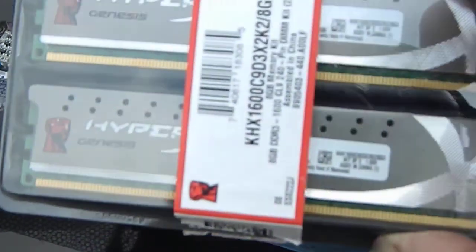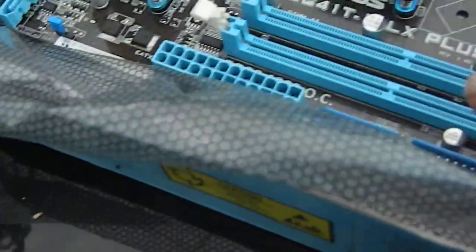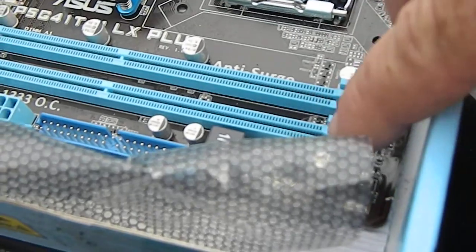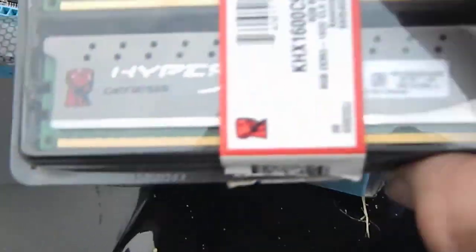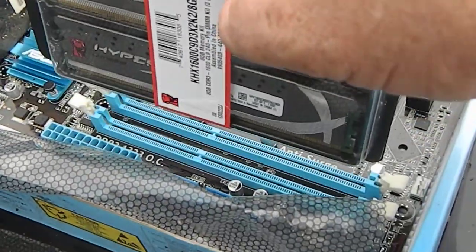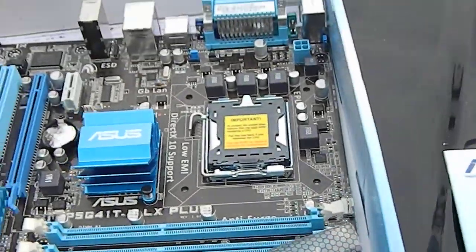Memory is easy. The modules go into these slots right here — these two long slots. Make sure the little tabs are open, and then you can put your memory in there. It slides right in into the slots, each one — this slot and this one.